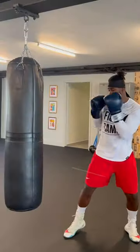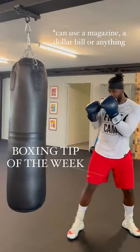Have you ever dropped your hands while boxing, or winged your elbows out and opened yourself up for a body shot? Well, let's fix it today. I'm gonna use a hat and slide that bad boy right inside my armpit.